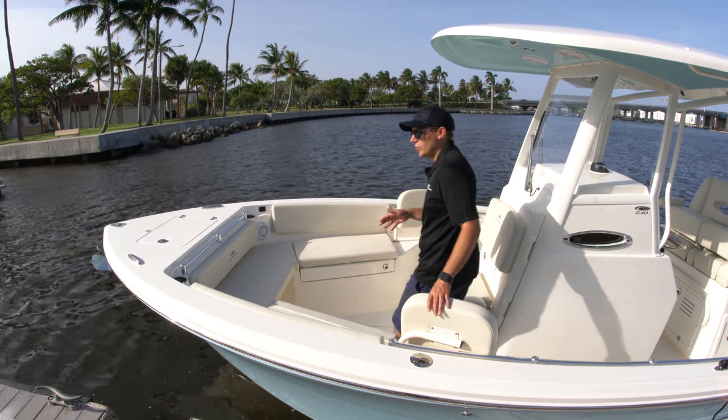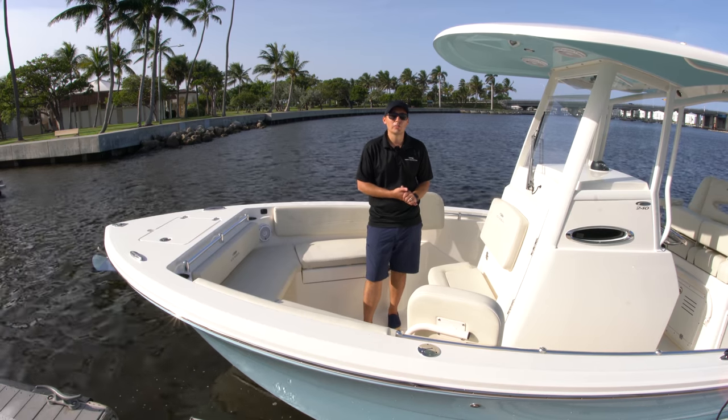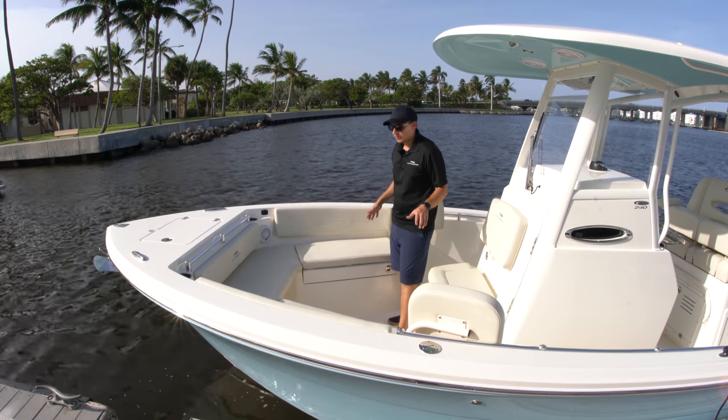We've had a blast this afternoon with the 240 and Cobia's 301 out on the water. Both are phenomenal riding boats and just an absolute blast out there. So a little overview, starting out at the bow.